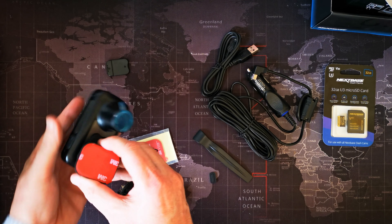What we'll do now is get it in the car, get some videos running, and we'll see what it all looks like once it's up and running.